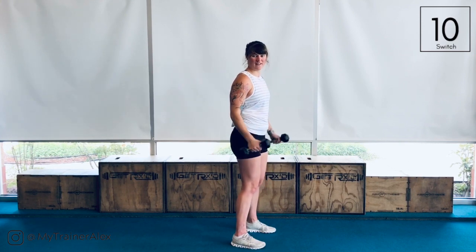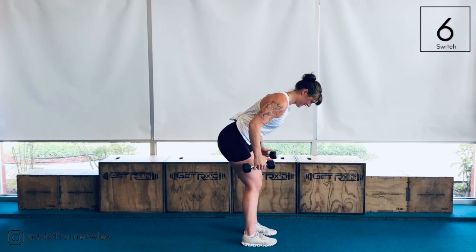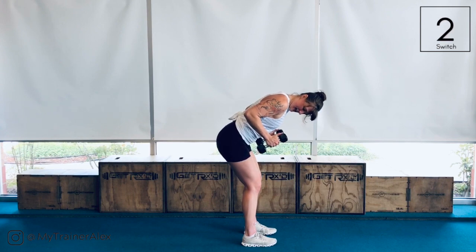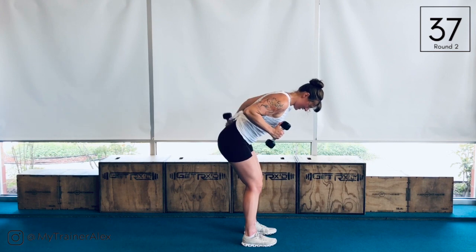From here, we're going to go into our tricep kickbacks. So hinge forward, elbows back, tuck it in nice and tight. You got 90 degrees to 180. Remember you can always alter it out if you want to.